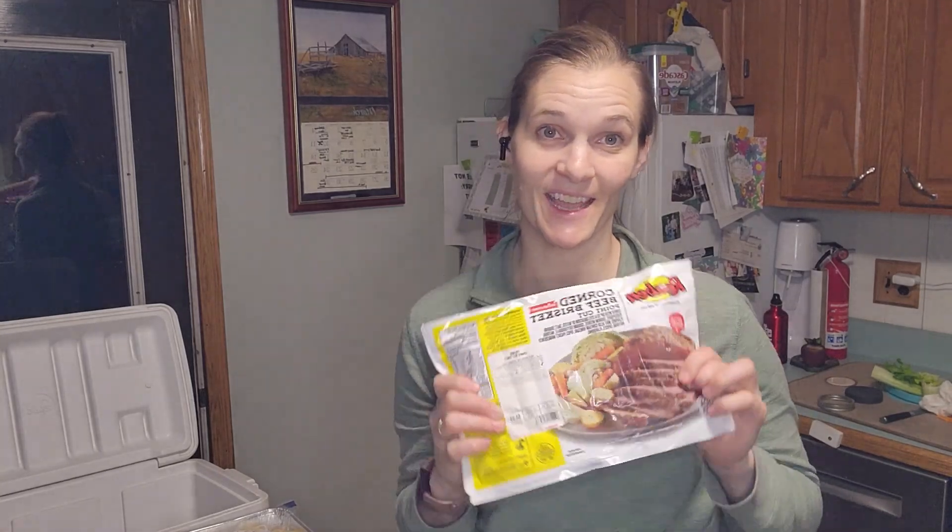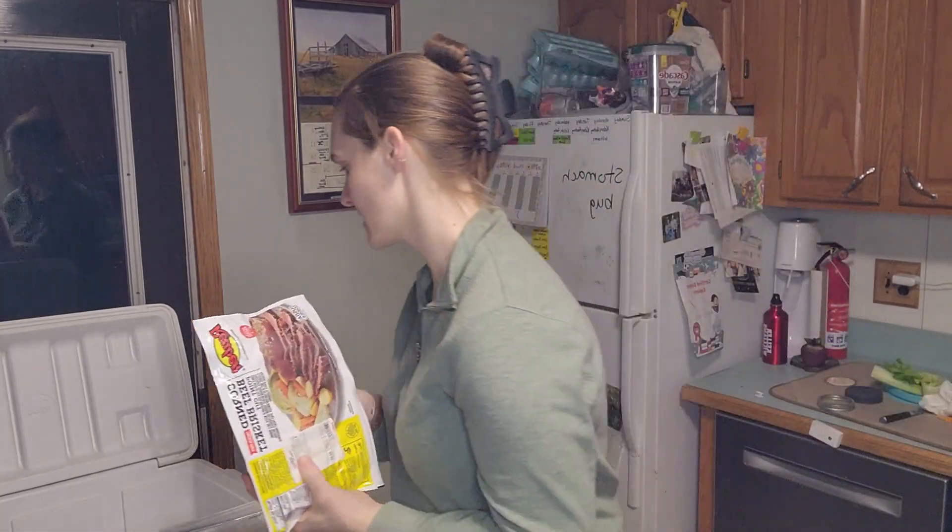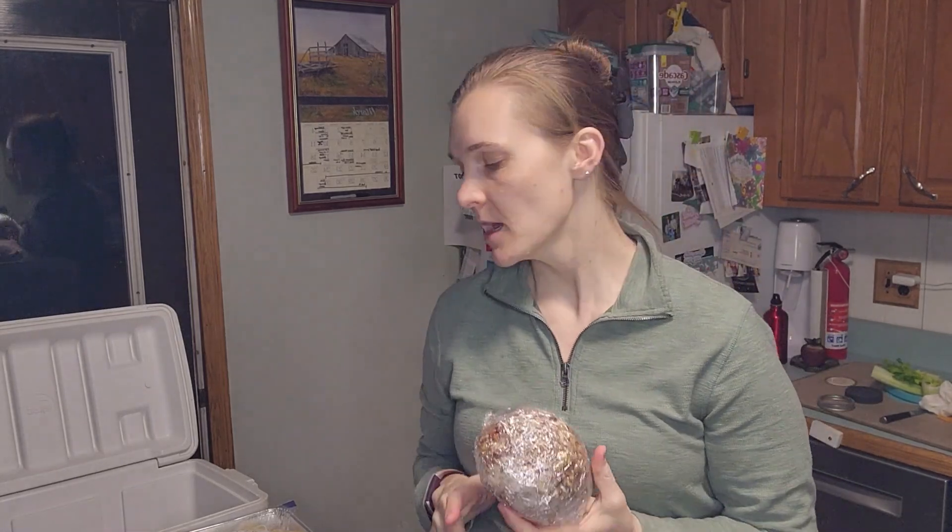We got the corned beef on sale at the store this week since St. Patrick's Day is coming up. This is my cheese ball that we're going to have — I'll eat it with celery, and I'll bring some crackers for my kids and husband. It's a high-fat, delicious option.